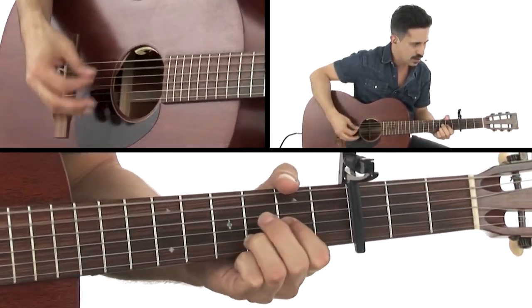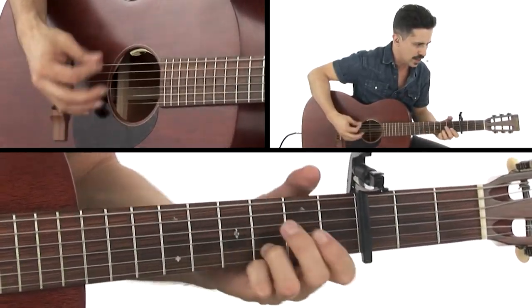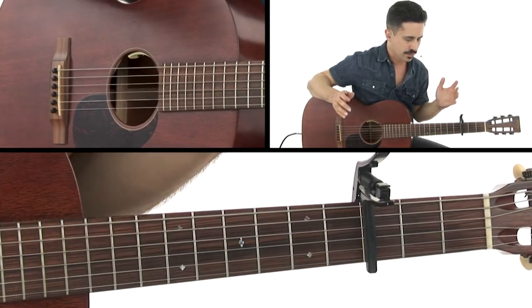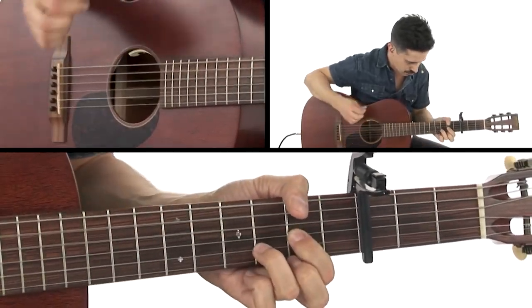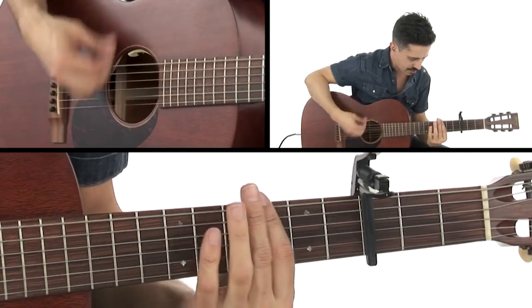Back to the D: one, two, three, and four, and one, two, and three, and four, and. So that's your main riff for the first half of the example. Then we're going to really go crazy with the power chords, and we're going to play G, F, D.